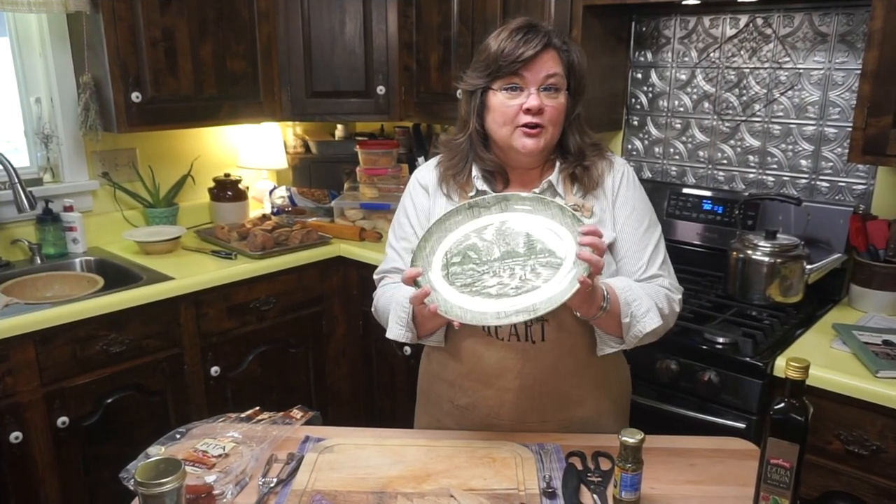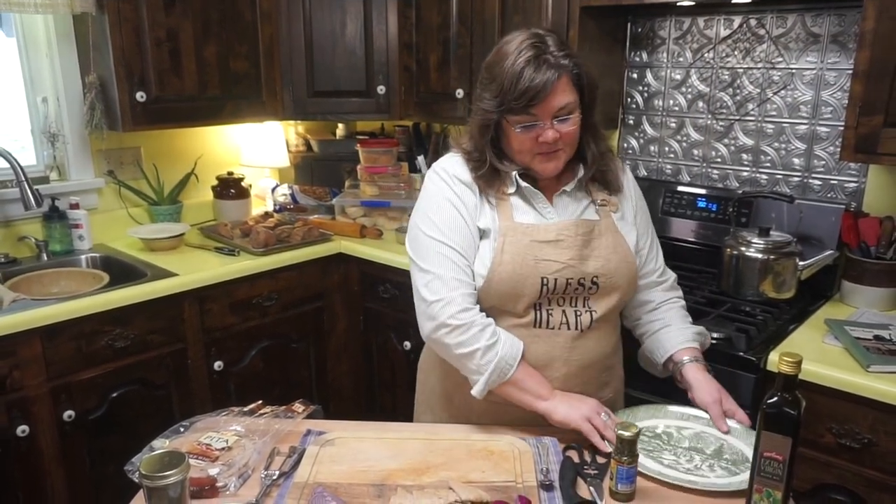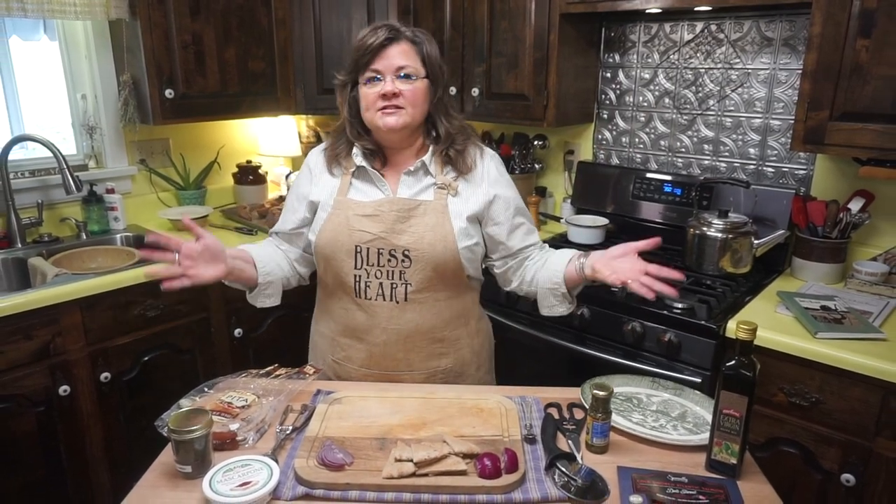Now I've got my little platter here — my grandmother's platter — and I'm going to tell you about the ingredients. Y'all, don't get bogged down and think, okay, I've never heard of that, or it's too expensive or too fancy or whatever.